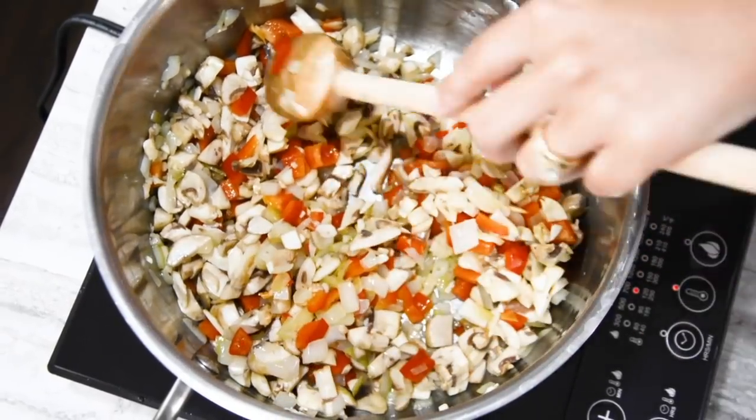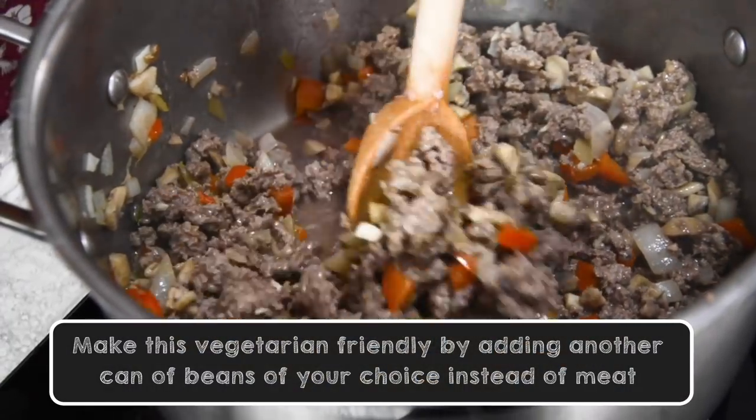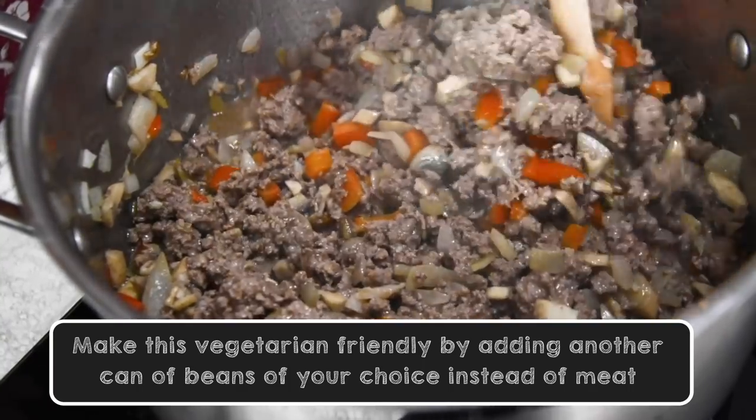Now that our vegetables have simmered down for a few minutes, we're going to add our meat and cook that until it's no longer pink.